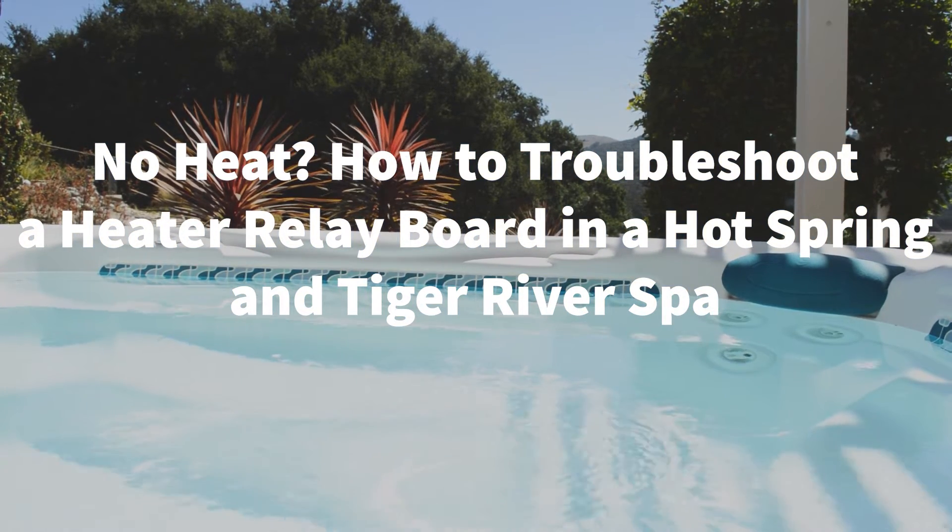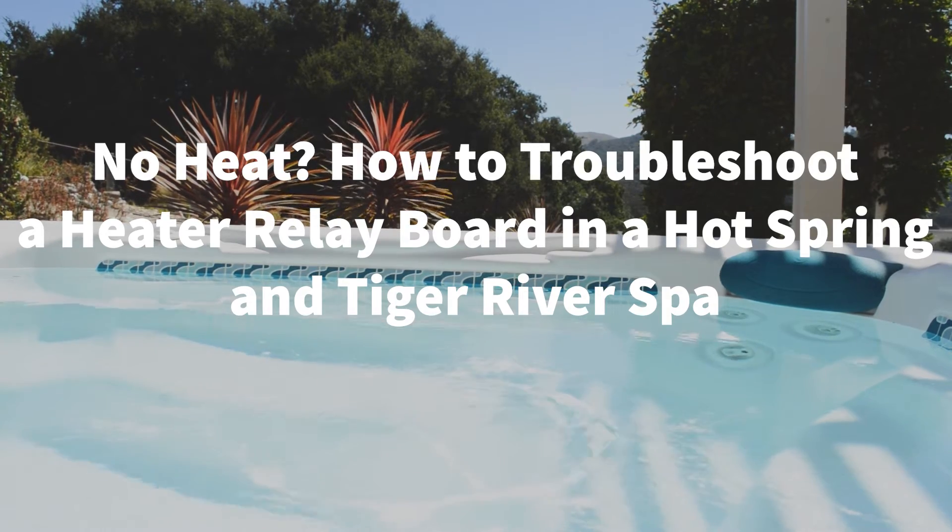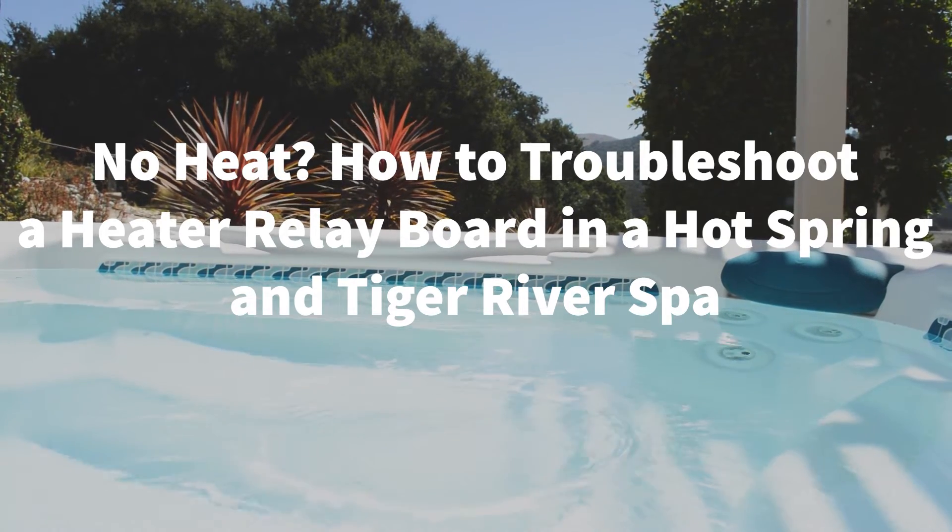Welcome to Backyard Plus! In this video we show you how to troubleshoot a heater relay board in a Hot Spring and Tiger River spa.